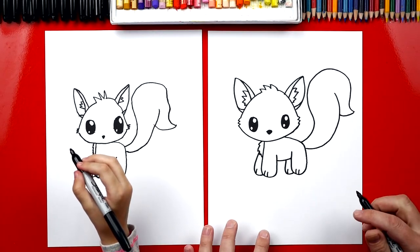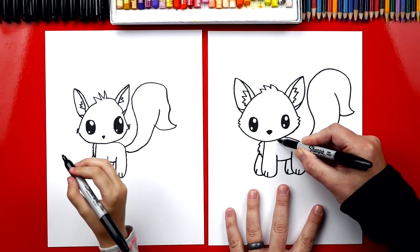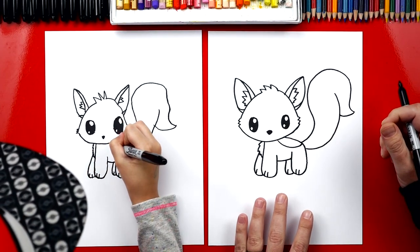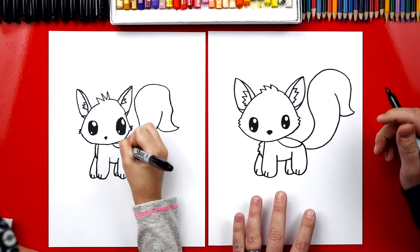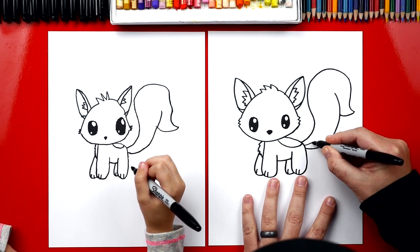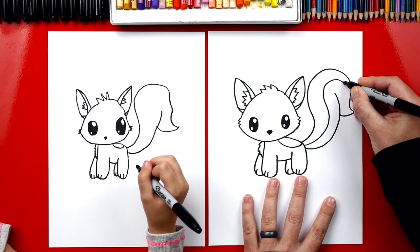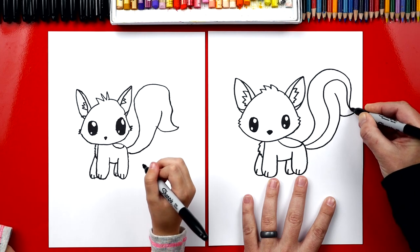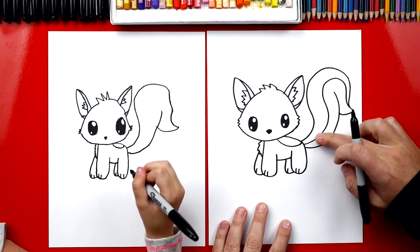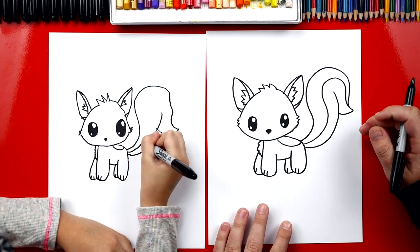Now we still need to draw the little stripe on our tail. We're going to draw a curve right here on her back — just a short little U shape. And then we're also going to draw the curve going over her tail, drawing a big S curve. It's going to come up, curve around — it's like the tiny version of the tail. It's just like the outside of the tail — this line that we first drew, we're just going to draw it again inside.